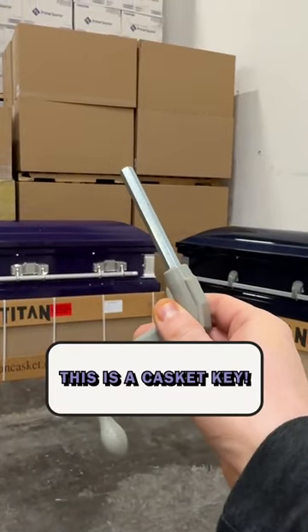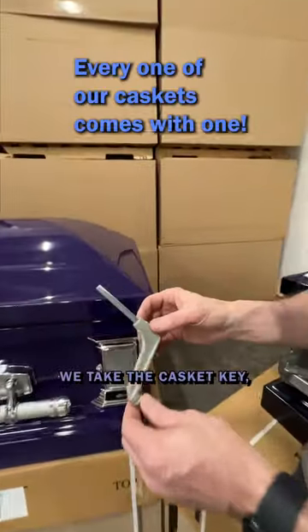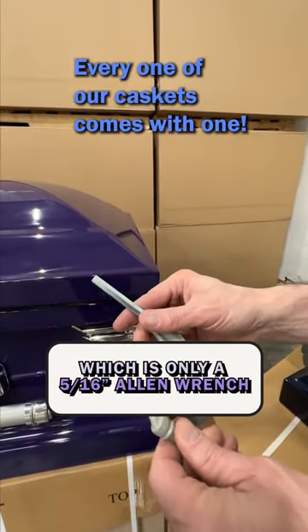This is a casket key. What is it used for? No, it doesn't stack the casket. We take the casket key, which is only a 5/16 Allen wrench.